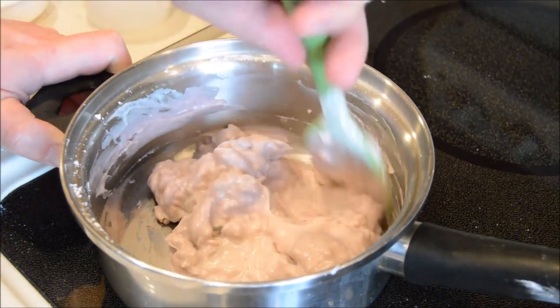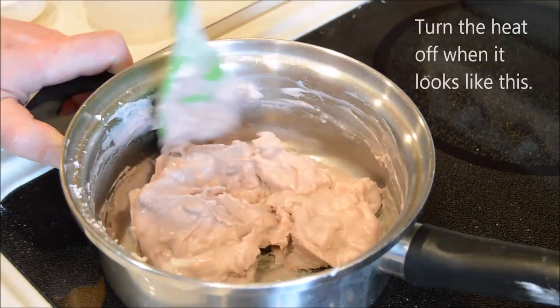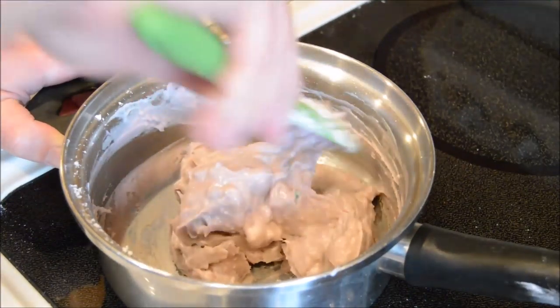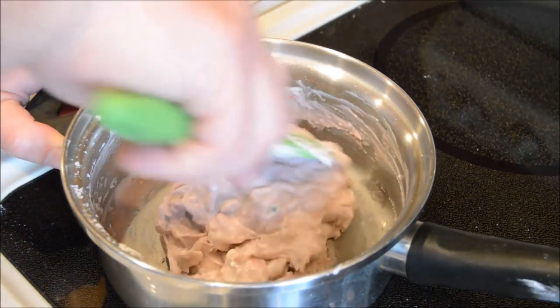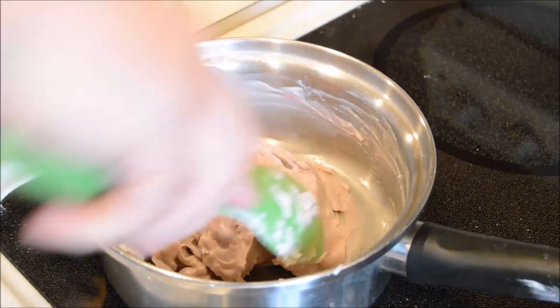I can see the steam. Oh, it's forming into a ball! It has to form a ball — keep stirring the mixture. You're going to need to keep stirring the mixture until the ball forms in the center of the pot, then you're going to turn that off.